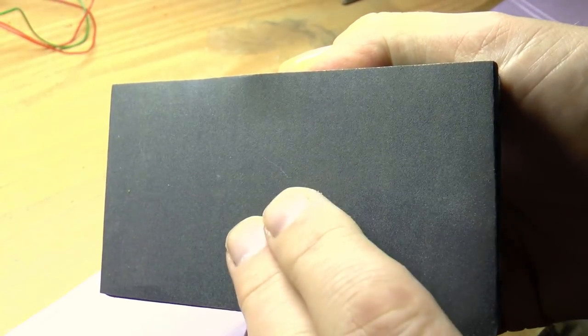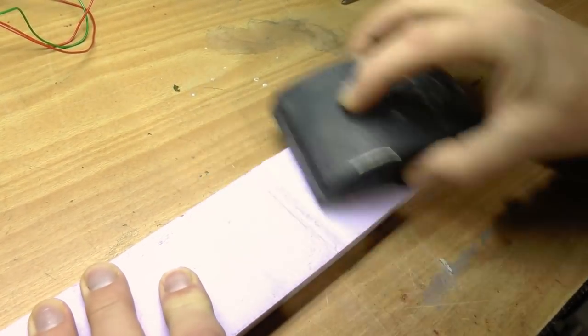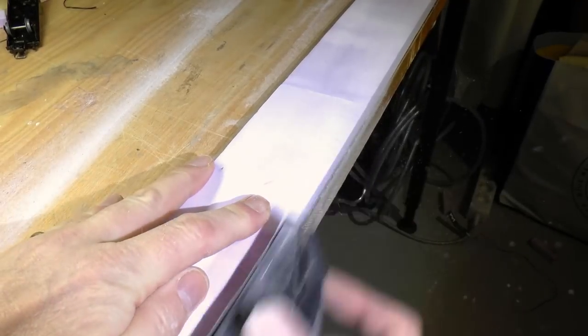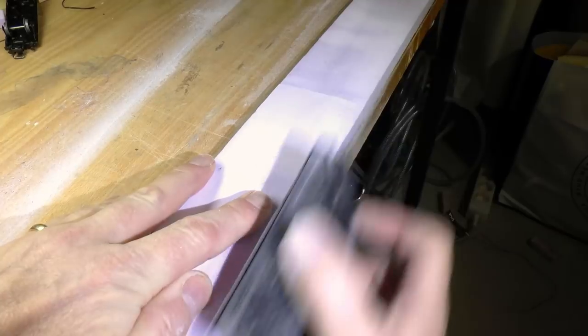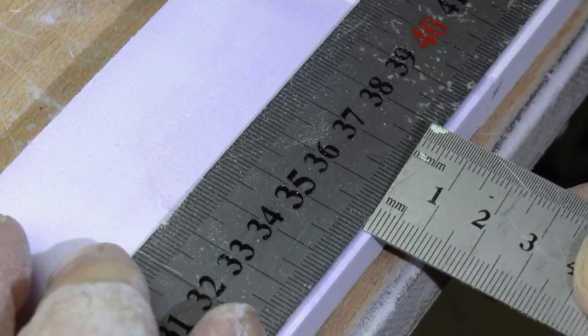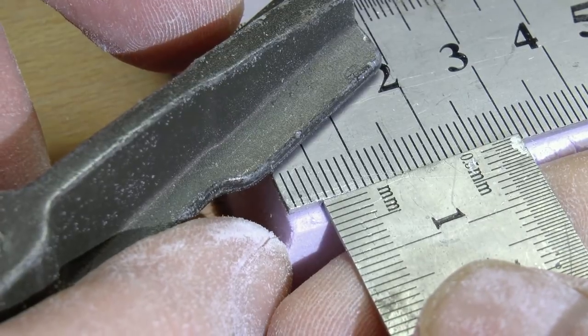Then it's time to do some sanding. I sand both the top which will be facing upwards and also the edges. The edges are very important to get to 90 degrees because we will cut that later. So make sure to sand against something that's really 90 degrees, like a table edge for instance.